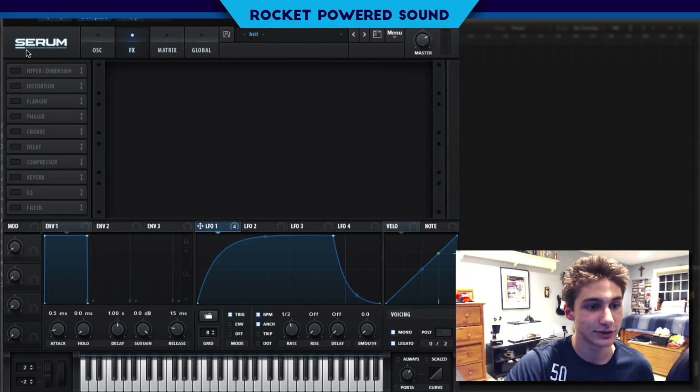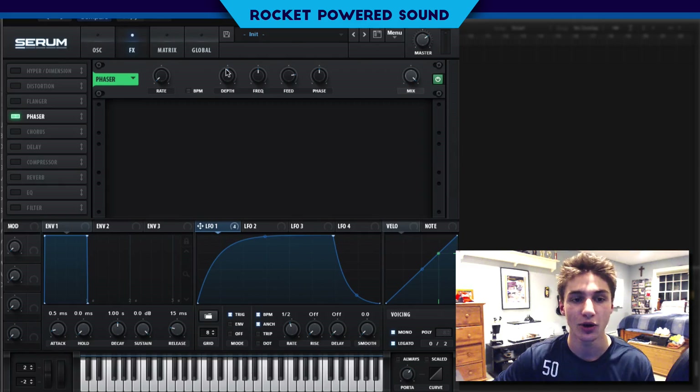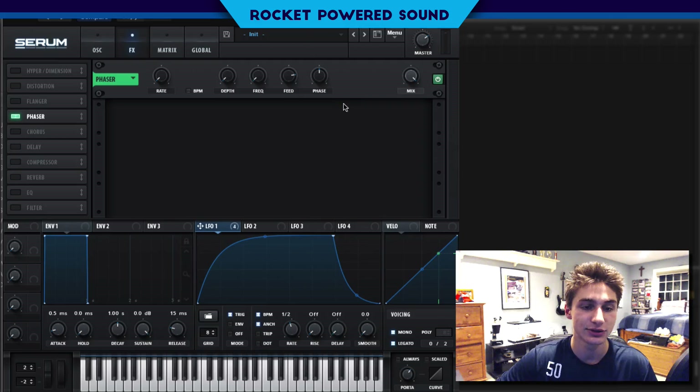Let's go ahead into our FX section because the sound is decent, we just got to really clean it up now. Phaser — we're going to do the nice little phaser trick that I always do. We're going to turn the rate to 0 hertz, the depth down to 0, and the frequency down to 20 hertz.